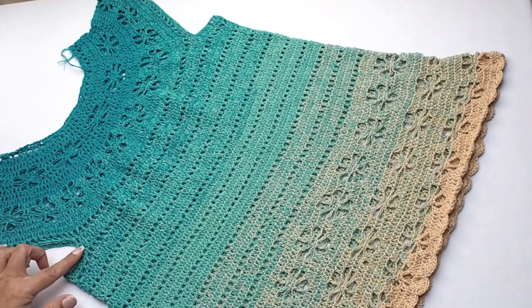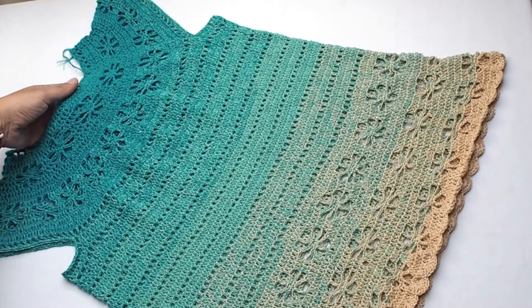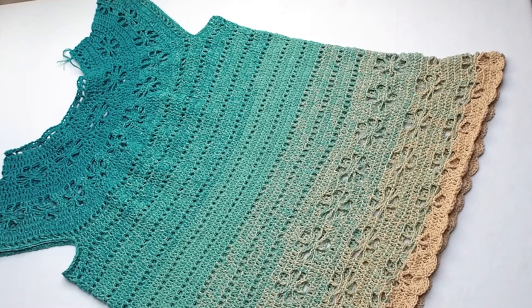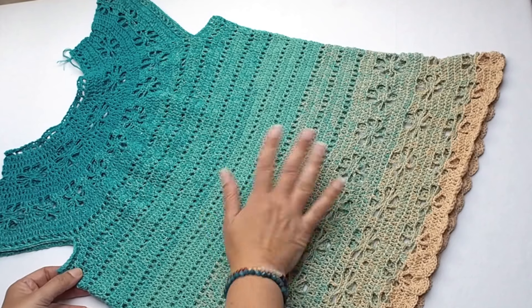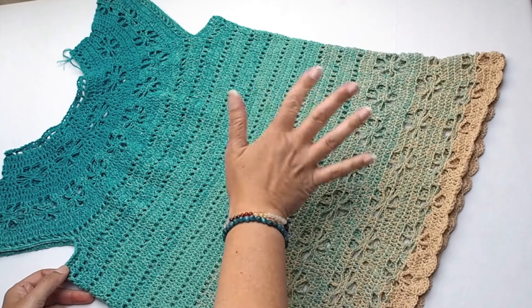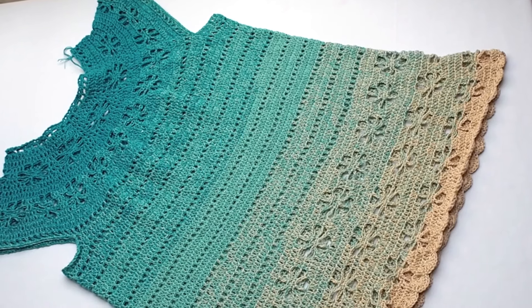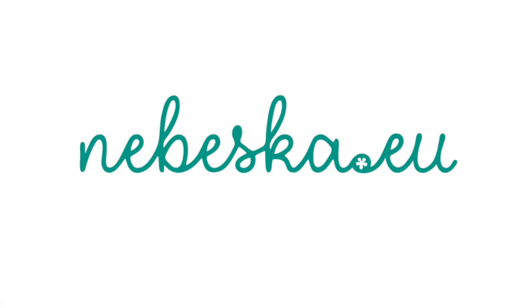And this is it, my crochet friends. You now know how to crochet this beautiful summer tunic with romantic flowers. Thank you very much for watching. If you like this video tutorial, please give me a thumbs up and don't hesitate to subscribe to my channel. Wish you happy crocheting — take care and bye for now, my crochet friends. Bye bye.